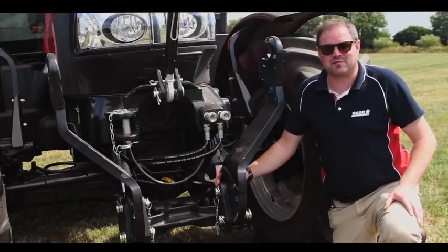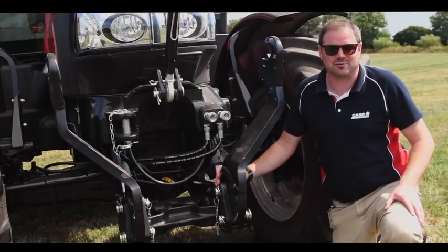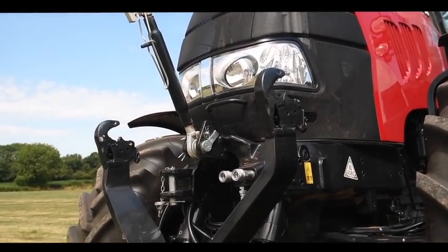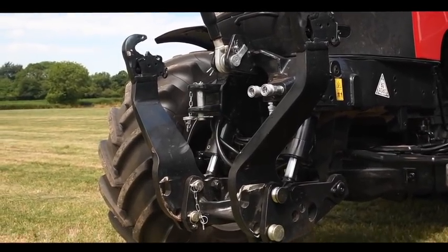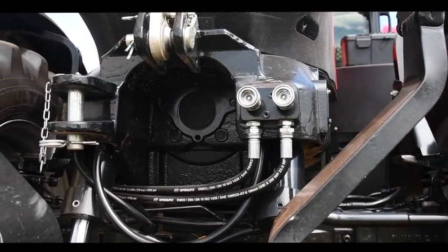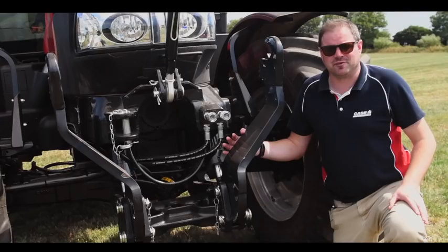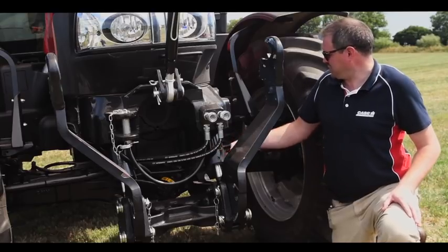Around the front of our Puma X tractor, in its standard form this would come with a standard or wide front weight carrier. On this machine, however, you'll see that we have a front linkage and a set of front couplers. Although mid-mount valves are an option, we have piped the remote valves to the rear to save on the cost of a mid-mount valve. The lift capacity of this front linkage is a maximum of 3,500 kilograms.